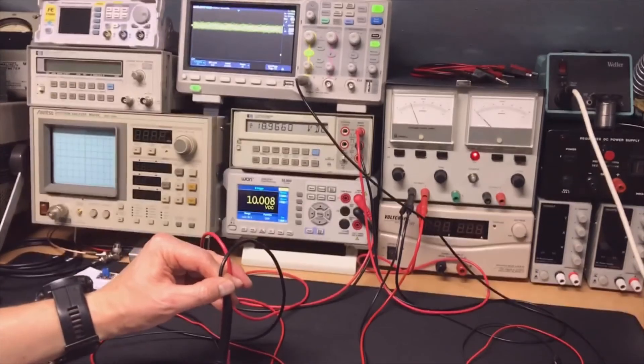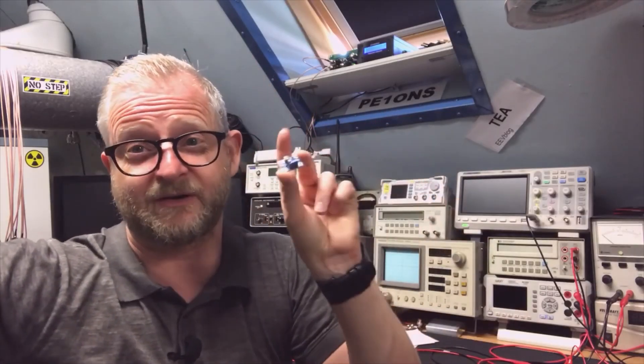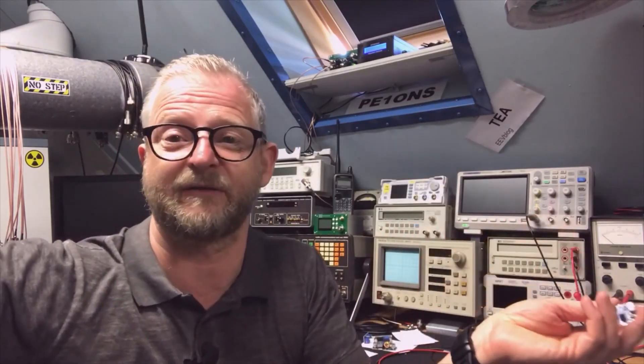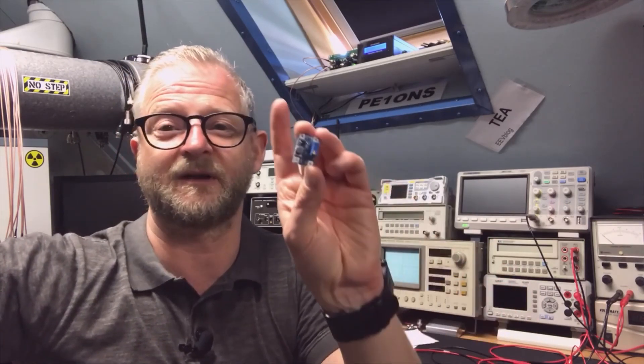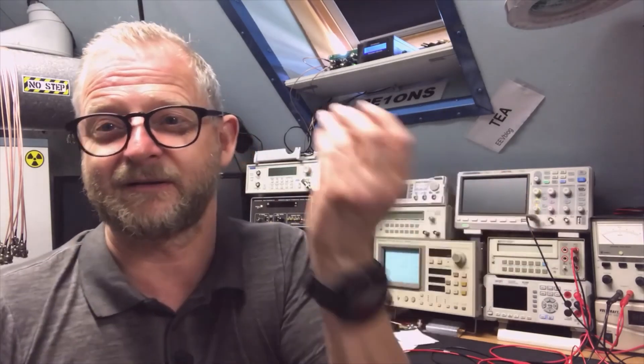I also have a step-up converter, but I'm not able to test it because it's just giving me a big short circuit — it's probably not working. It was only 50 cents, so maybe the multi-turn potentiometer is useful to check first.